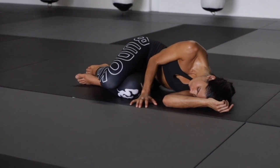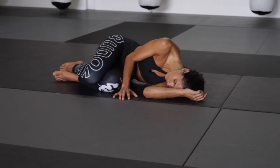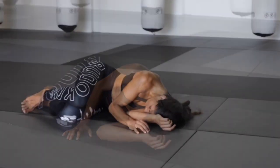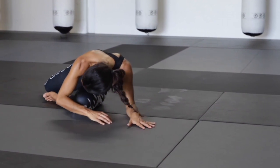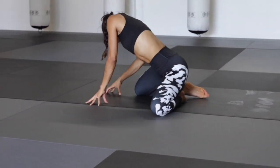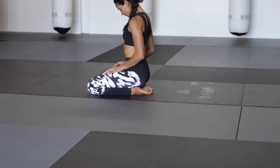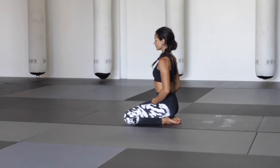Help yourself back up into a seat — Seiza, cross-legged — to close out the practice with a brief meditation.